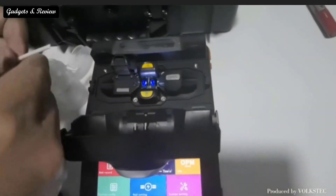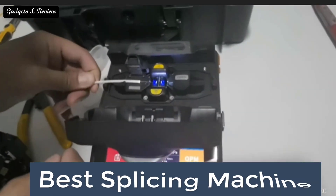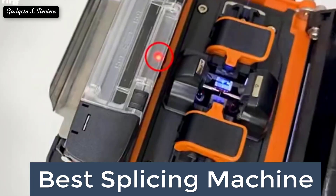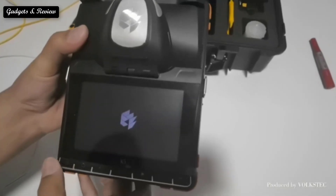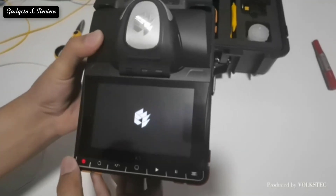In this video we are going to look at the top 5 best splicing machines available on the market every day. We made this list based on our own opinion, research, and customer reviews. We have considered the quality, features, and values.